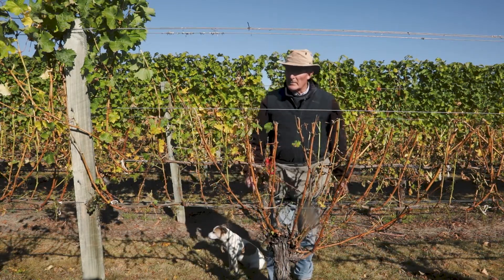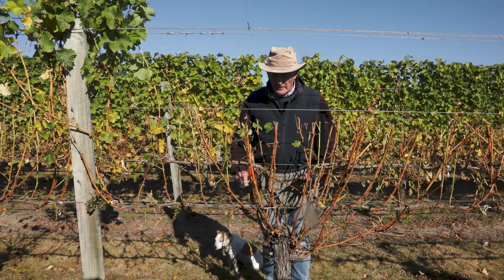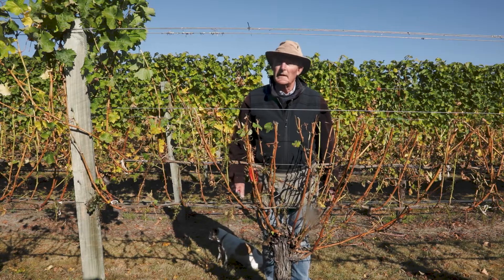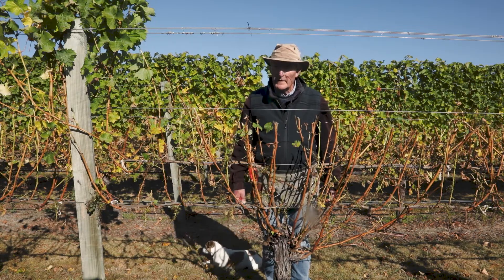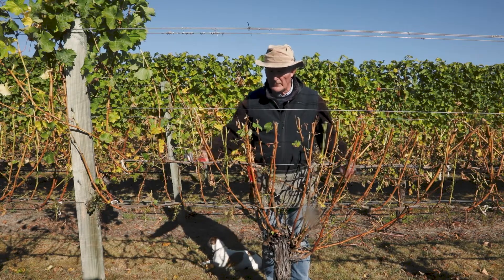Now we're going to look at the actual pruning of a four cordon system. The first thing we do is to look into the head, because what we want to keep are two spurs — or a spur each side of the head — for our replacement canes next year. I'm going to demonstrate that and you can follow me up across the cordon.